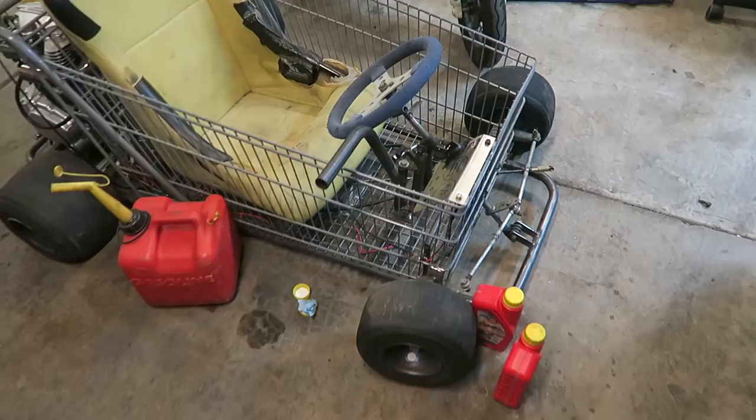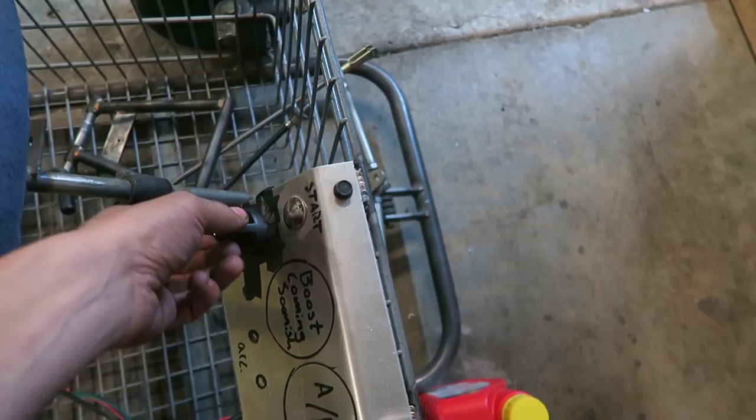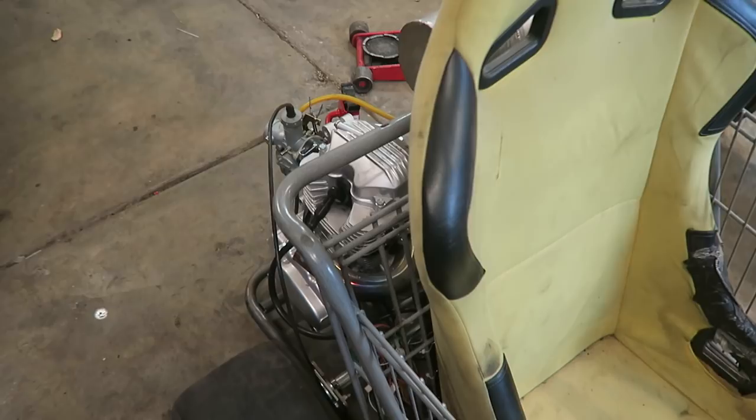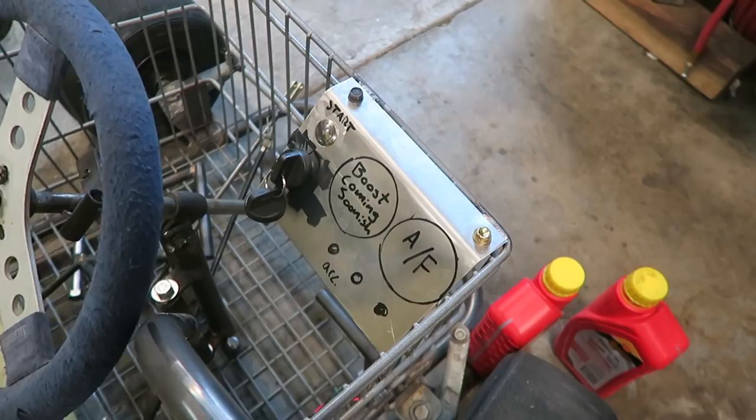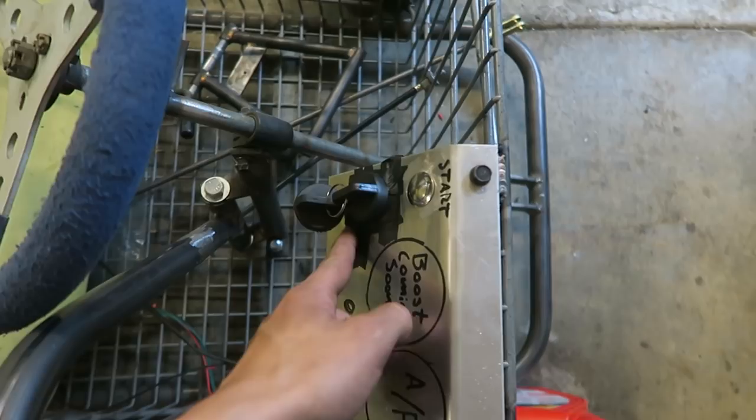I'm still loving how this switch panel is coming along. Ever since I got the push-to-start button wired in I have been trying to resist the urge to fire this thing up like every five minutes because it's just so sick to push-to-start. I did have to tape down the key switch because it started coming loose - when I turn it on and off the whole thing just starts spinning inside of there. I'm going to have to find a new way to mount that or glue it down or something, but it works for now. I'm just really stoked how that came out.